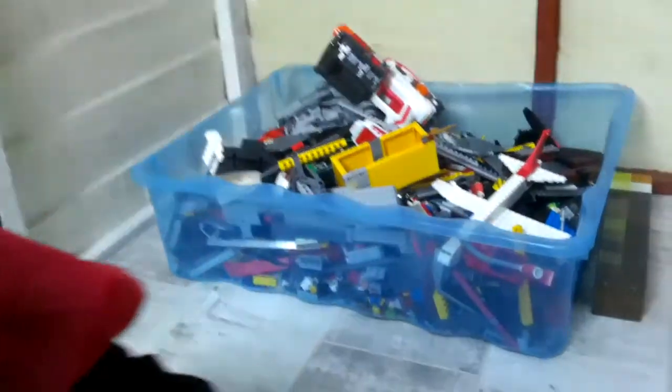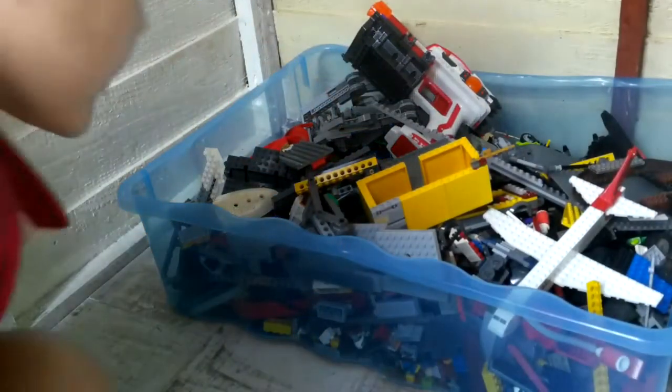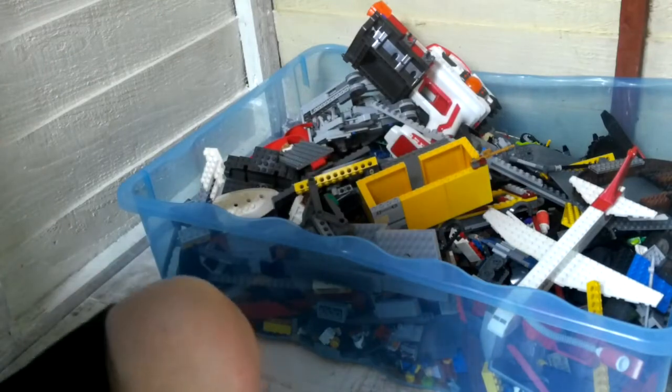Hey guys, I'm here. So what I'll be doing today is a lego fidget spinner building video. I know what you're thinking — fidget spinners, they're old now, no one wants to play with them. But today I'm going to build lego fidget spinners — one, two, maybe three if I have enough time. So I've got all this lego here and lego in my boxes. Let's get started.